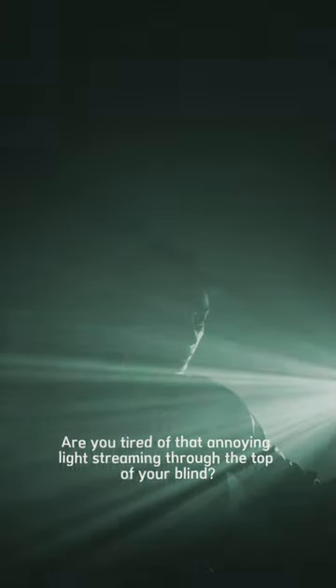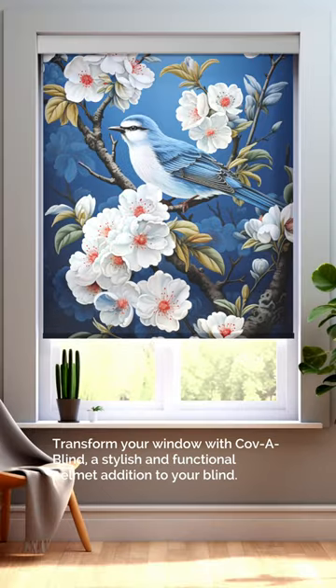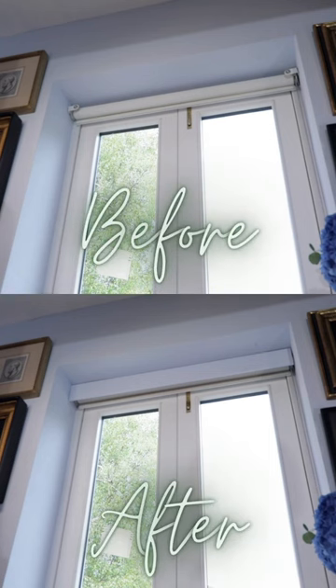Are you tired of that annoying light streaming through the top of your blind? Transform your window with Copa Blind, a stylish and functional pelmet addition to your blind.